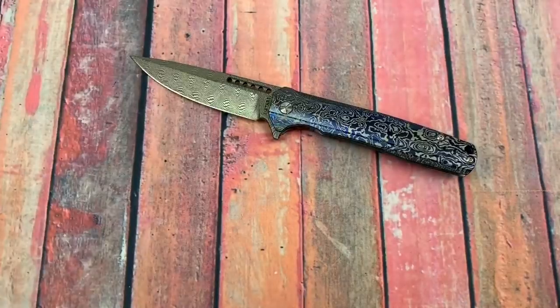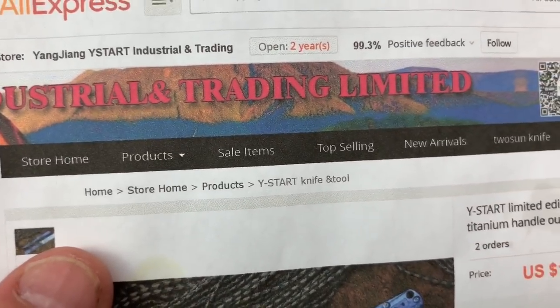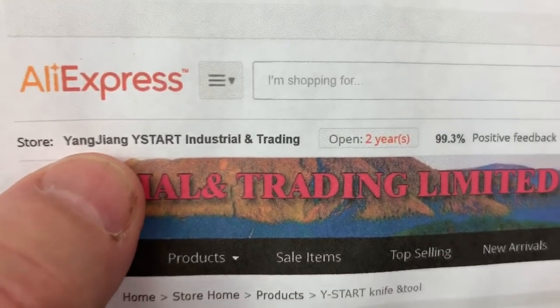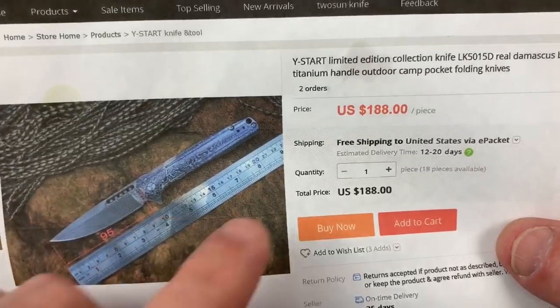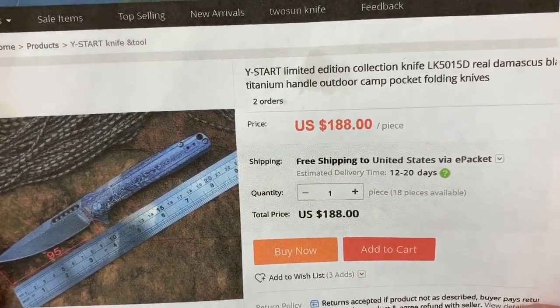Let me give you some information on it. Here's my little page from where I got the knife — Y-Start industrial and trading. I'll give you the link to that. It was $188, and there's only so many they're making.